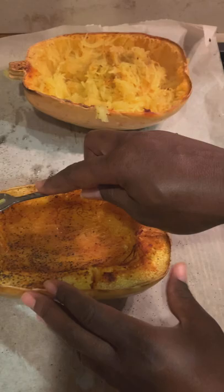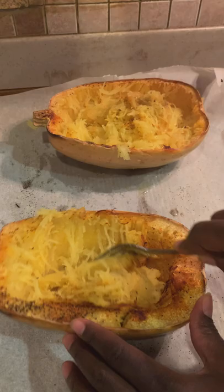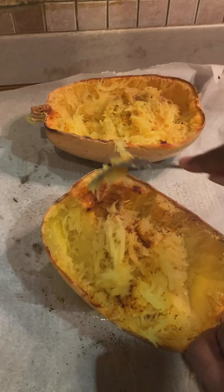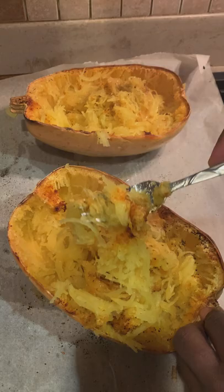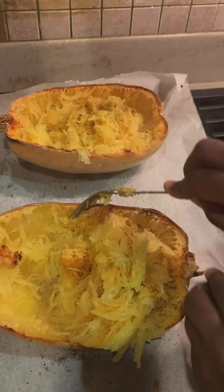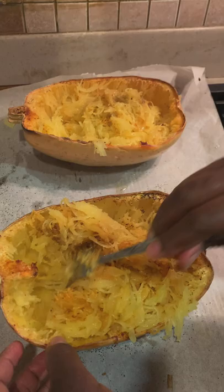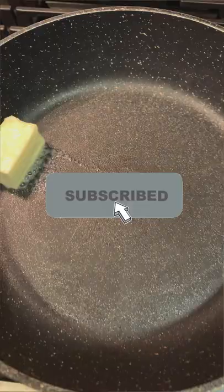My spaghetti squash is out of the oven and I'm just showing you how to flake it. All you're gonna do is use your fork and flake it — you can see how it's shredding right there, that's what you're trying to do, it's going to mimic pasta somewhat. I might have left mine in the oven a little bit too long but it's still a nice texture. It's kind of like shredding just like spaghetti, and it's really hot. You can see the stringiness of it, and it's already nicely seasoned — I'm trying to mix it all in there so that the seasoning gets all over.